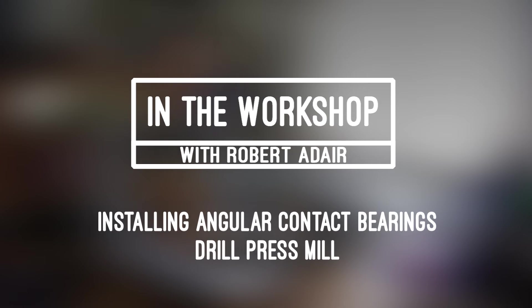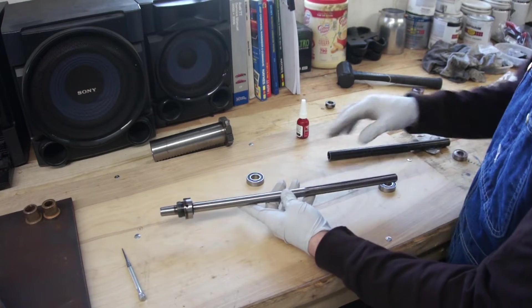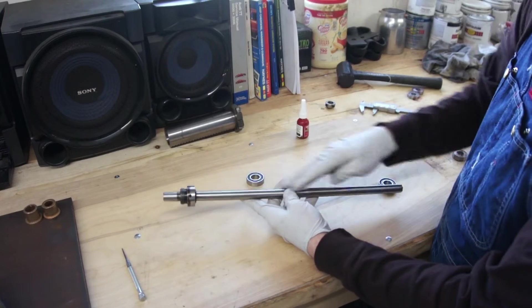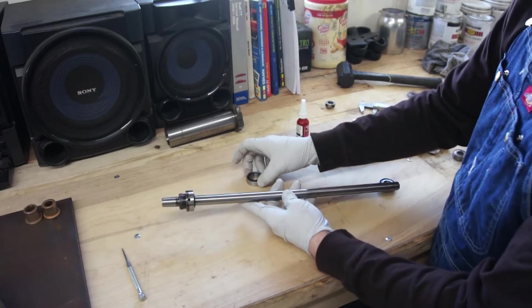I've got to walk away from this thing for a while. So this is the shaft out of the Walker-Turner drill press. I've pressed it out and removed it from the quill assembly. I want to replace the original SKF roller bearings with some angular contact bearings.